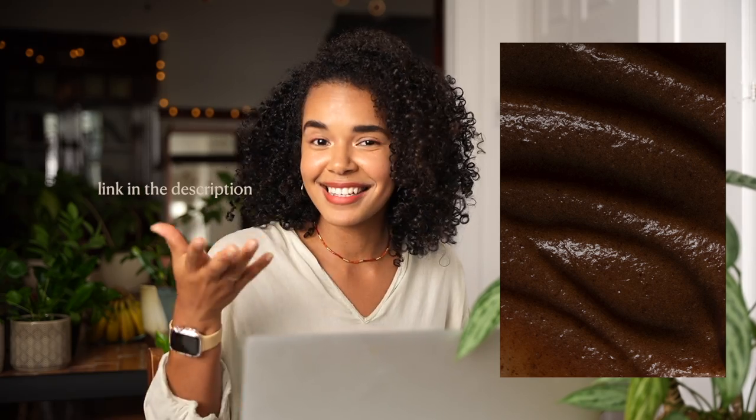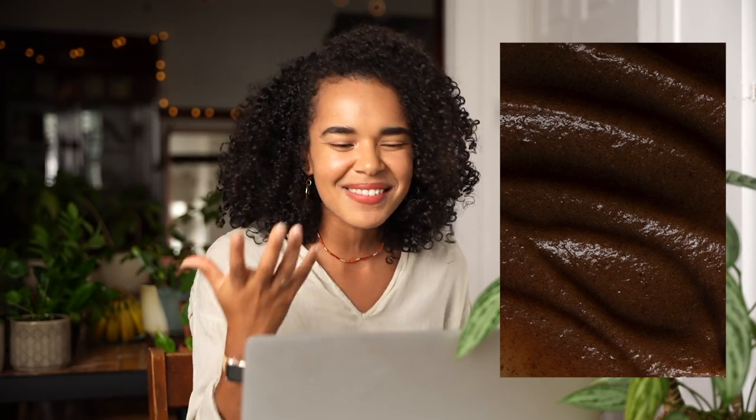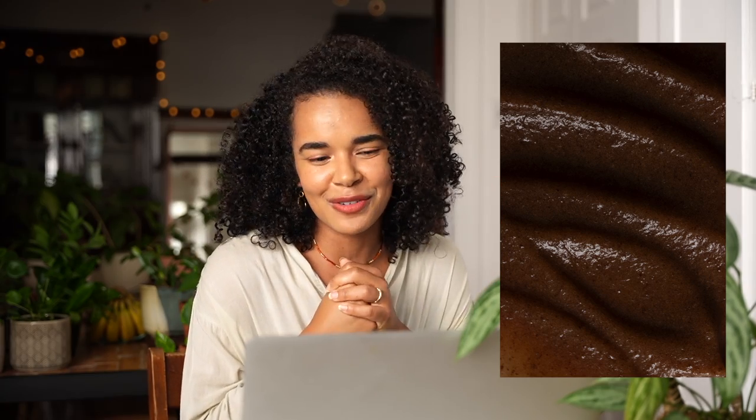The second image we'll be editing is this date salted caramel — also a recipe on my site, link in the description. I have to say, this is probably one of my favorite photos I've ever taken. I love the movement and fluidity in this image, the specular highlights, the shadows — it feels very luxurious. It's everything I love about macro photography, and it didn't take that long to shoot, probably about 15 minutes.